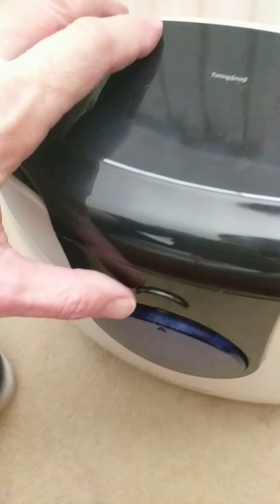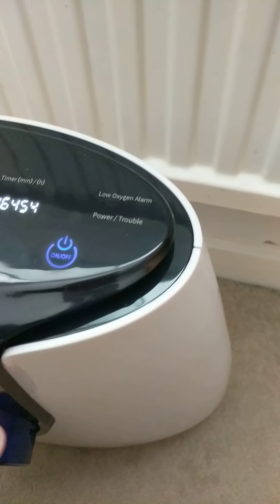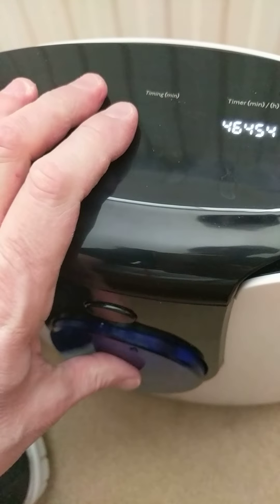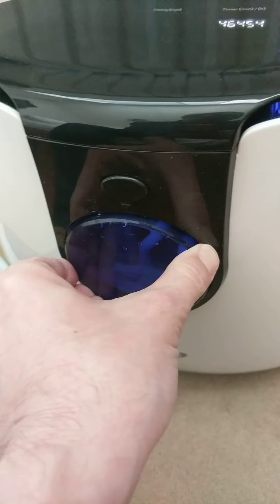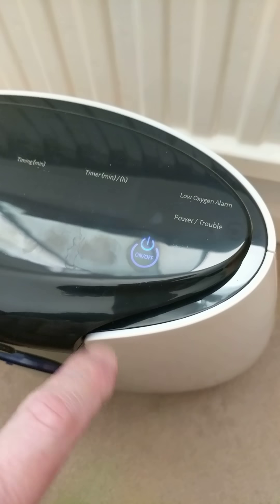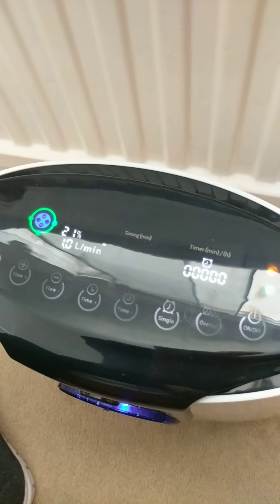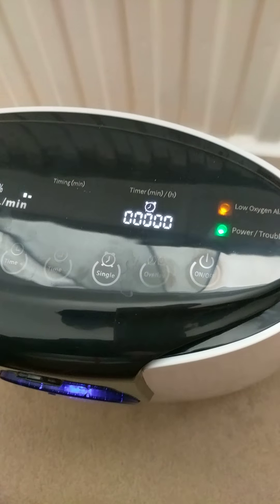We've got an error message, so I have to play with the tank again — it's fallen out. Put it back in. Extremely annoying, this tank — this is probably the worst thing about it. Maybe this will work now. There we go. Maybe it's my technique or something, but for some reason getting that tank to work correctly is a pain.